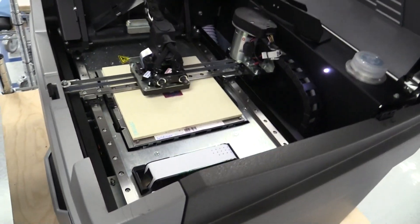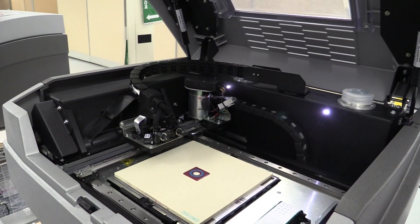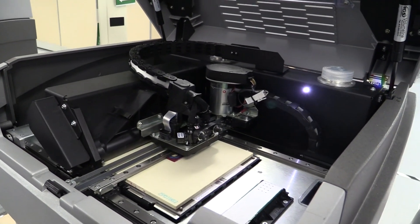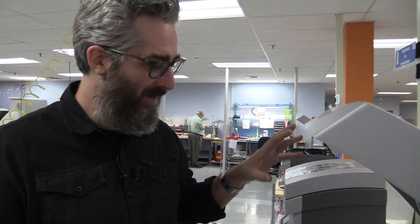They have an amazing calibration process that makes sure everything works. A layer goes down and when it's done a bit moves over it and actually shaves off the layer, so it's ultra high precision. If you're hearing vacuums in the background, that's because when you're shaving off the top of the layer a vacuum goes on to take all that material away.